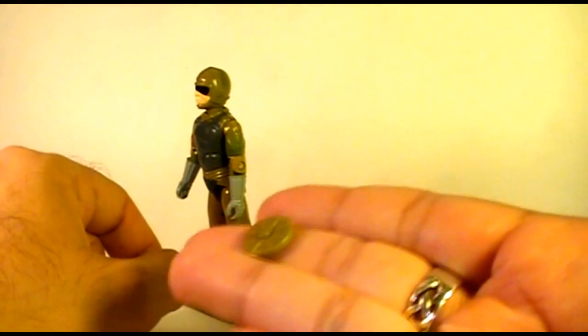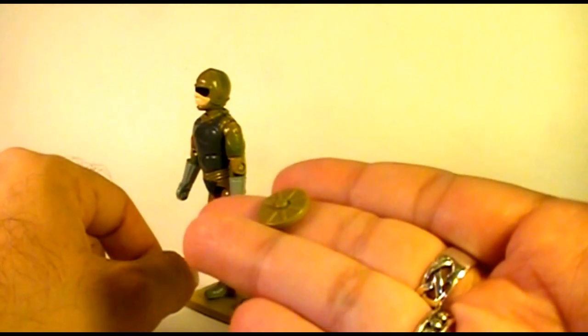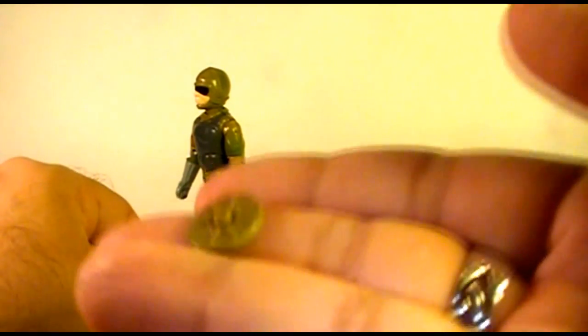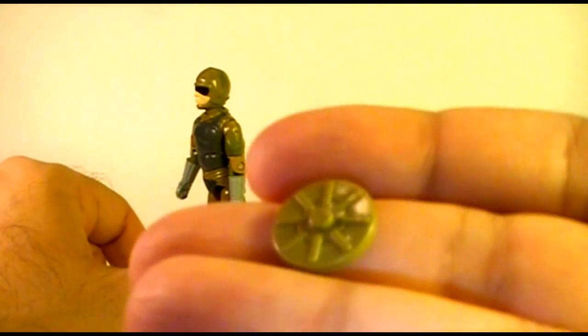As for these anti-personnel mines, I'm not sure if they're a copy of a particular real-world mine, but they do have some kind of realistic detail.